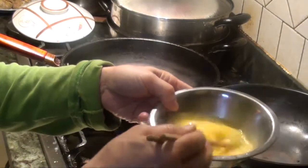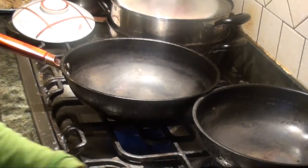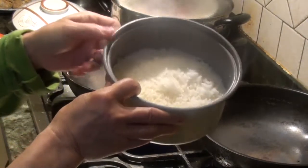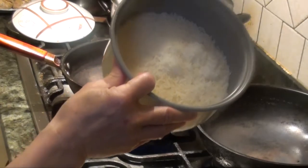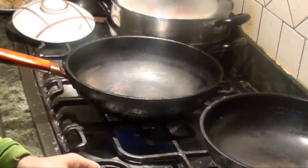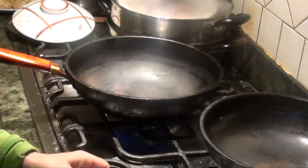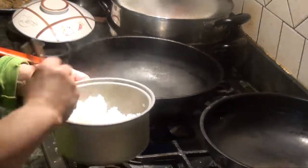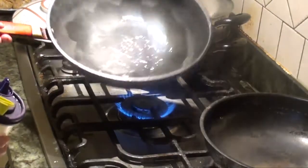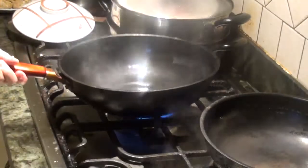Now we're making the fried rice. Grab three eggs and one cup of rice — after cooked. First, we have to loosen it up.